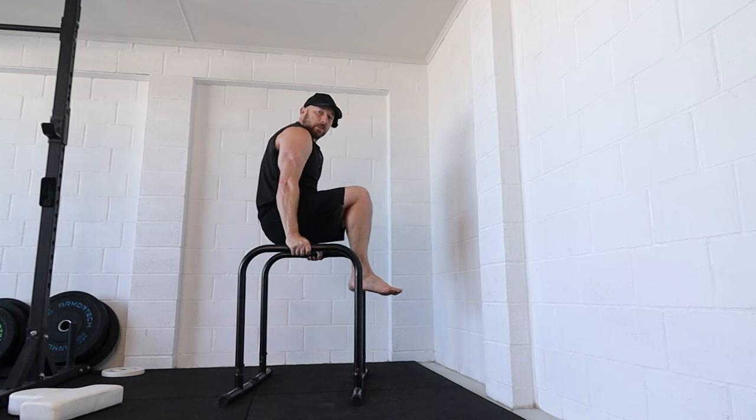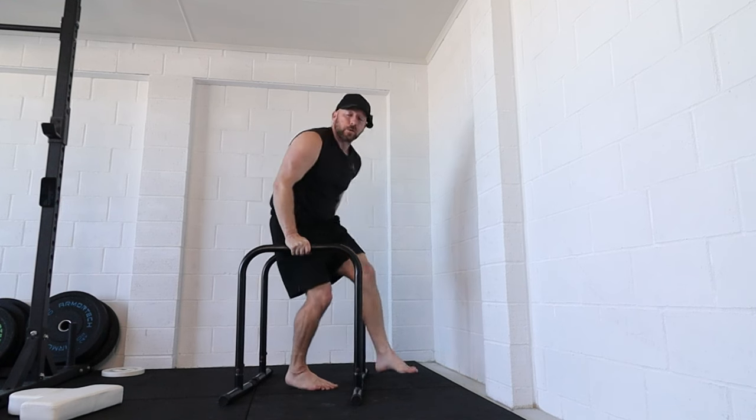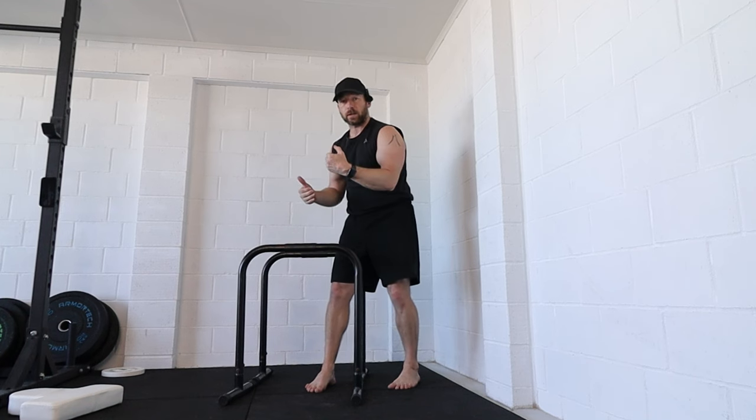That's exactly the same as going from the L-sit position through to the shoulder stand and back to the L-sit again. If you're not doing this, I recommend the L-sit to shoulder stand as part of your routine because it carries over to so many exercises.